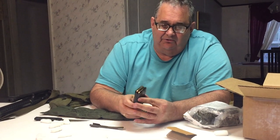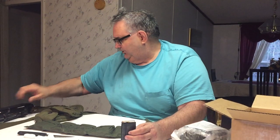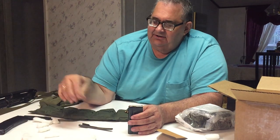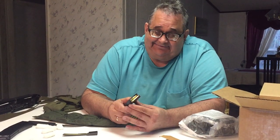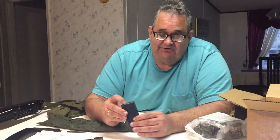I usually load these 15-round magazines with 10 rounds, and I load these 30-round M1 carbine magazines with 20 rounds — that's if I'm just going to a gun range doing some target shooting. Now, if we did have a zombie apocalypse or an alien invasion, you could bet your ass I'd fill these all the way to the brim. But since I'm only doing target shooting, I'm gonna save the springs — save them for the zombies and the aliens.